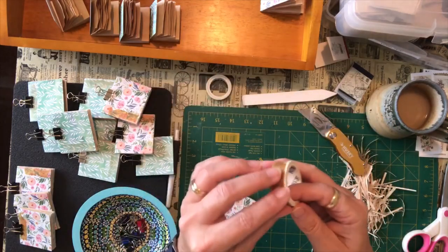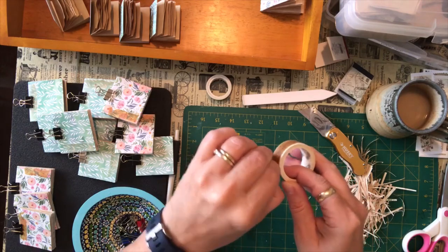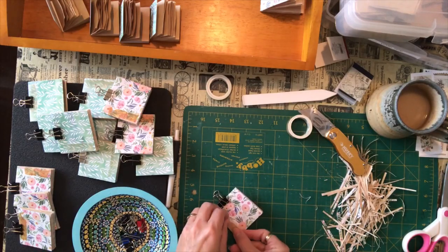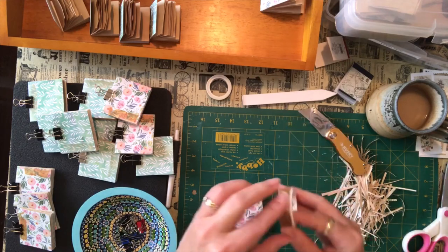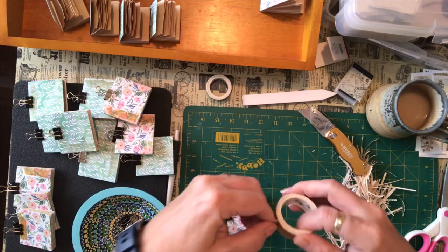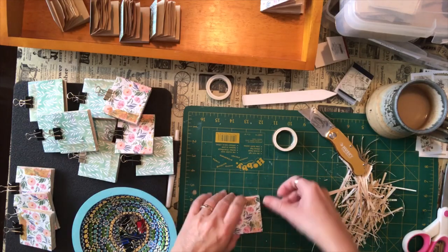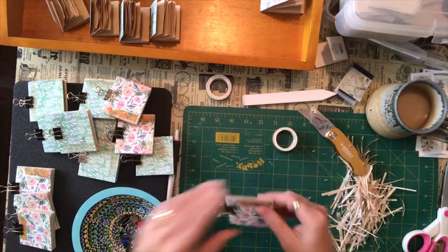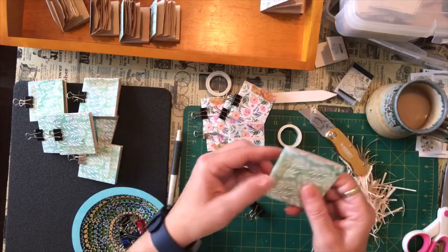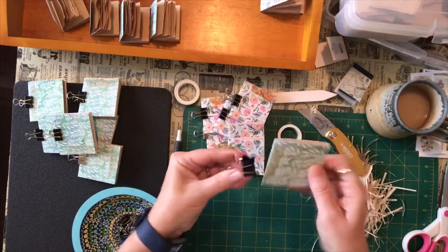There's a little lighthouse. So I'm taking some of this washi tape and just ripping off a little piece and sticking it onto the front covers of my books — the front and the back. I'm trying to use up stuff that I have and this is the best way to do it. I'm going to be decorating these covers.